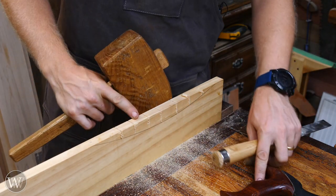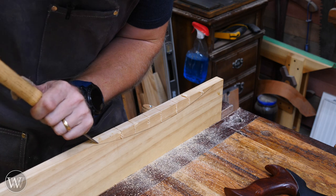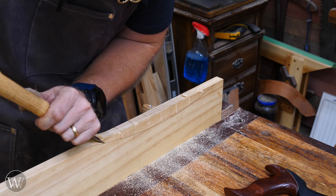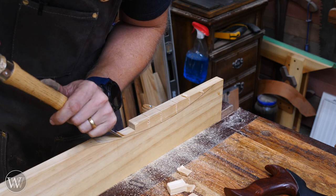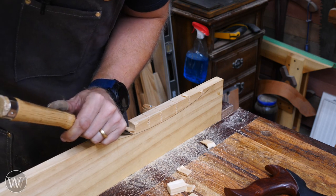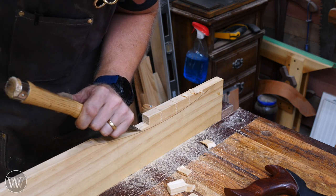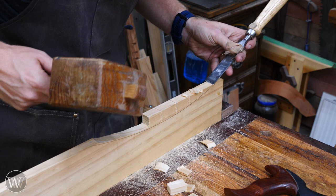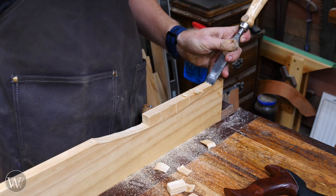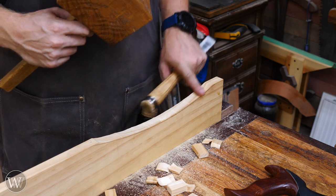Once you've made several relief cuts along there, come in with a chisel bevel down and just remove the waste. As long as your grain is straight, this actually goes really quickly to get it down fairly close to that line. Go about halfway, then start back at the other side and chop it out the other way. In a matter of a couple minutes you've basically got your curve — you just need to refine it down.